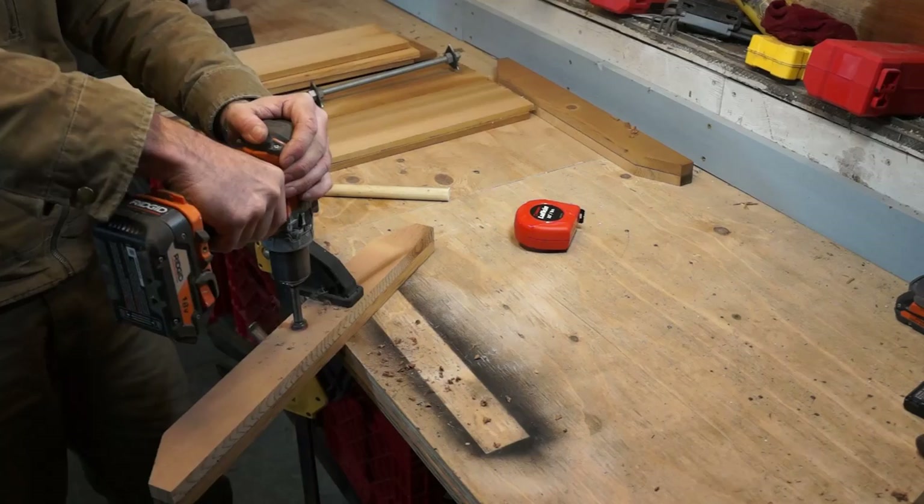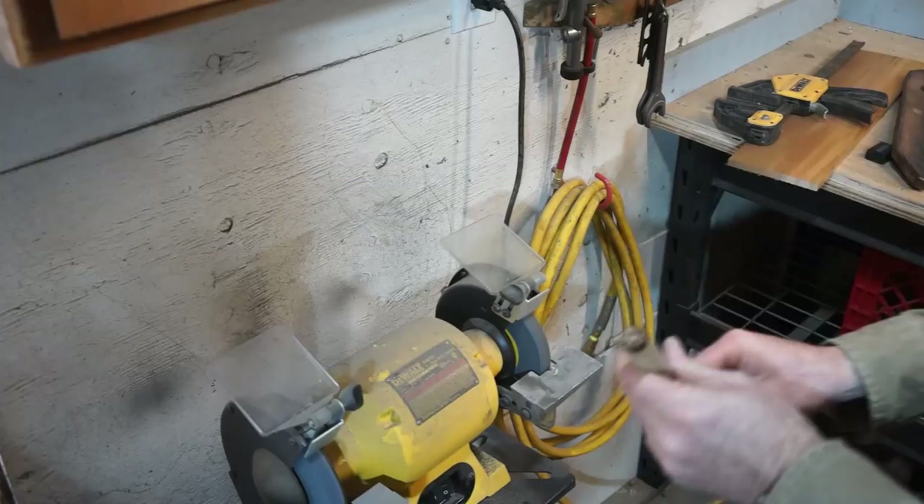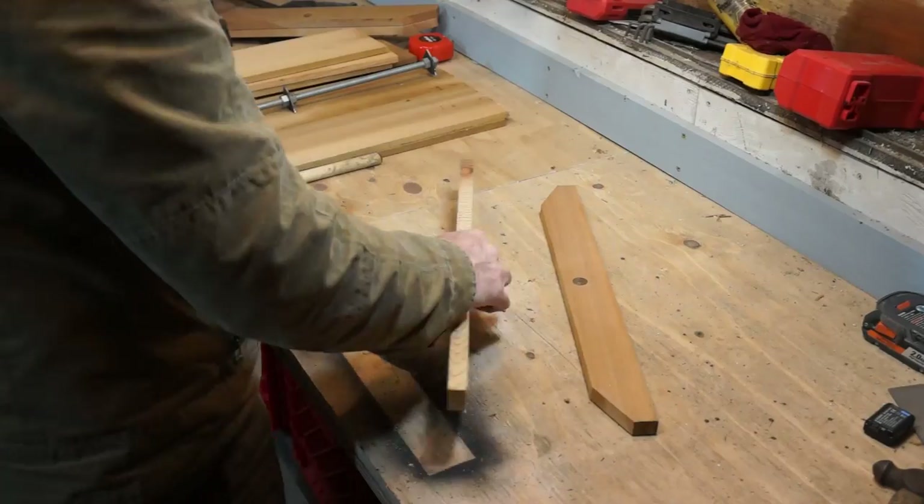Try to keep your holes nice and straight so the handles fit nicely, and drill them as a matched pair so that they centre perfectly.